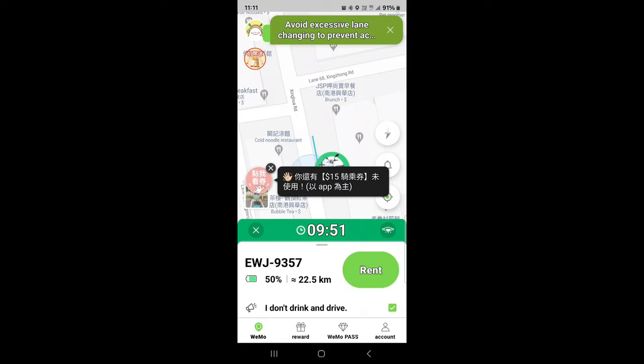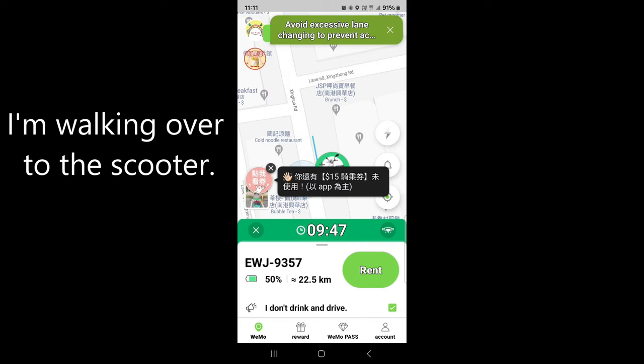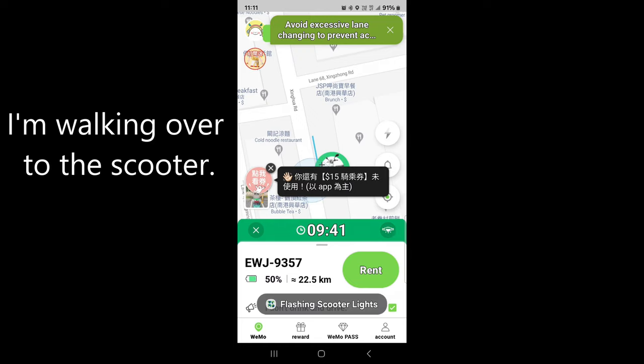We've located the Wemo, we can see it. If you want to flash the lights, that's our one and the lights will flash on our little Wemo — it says 'hey, this is the one you want.' It's great in the dark when you can't find it. There's a little button next to where you see the timer counting down — it looks like a light icon — press that and the lights will flash.